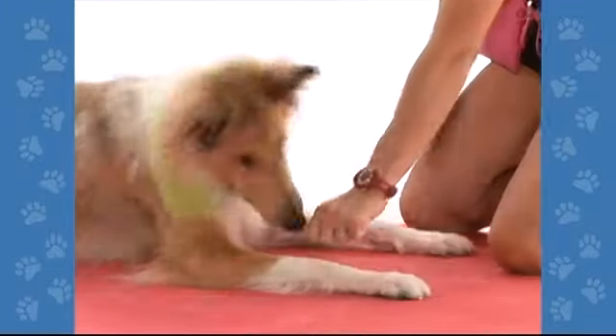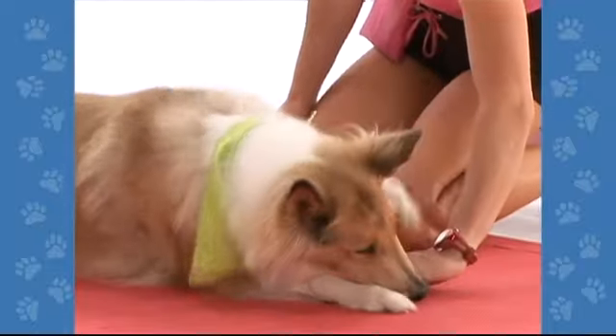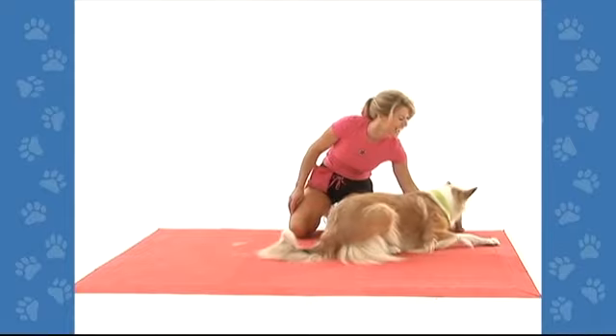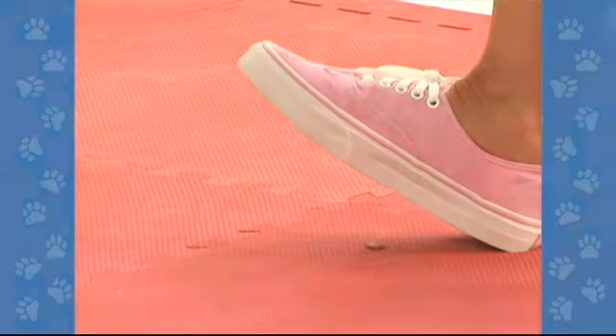Let's recap this trick. Kneel on the ground and show your dog a treat hidden under your hand. Tell him crawl and slowly move the treat away from him. When he takes a crawl step or two, allow him to get the treat. Later, stand a few feet in front of him and hide the treat under your foot.